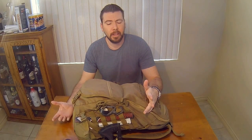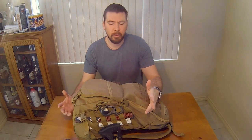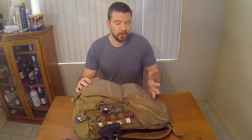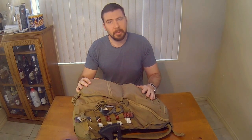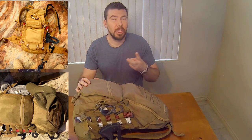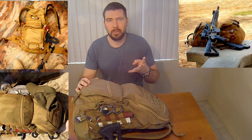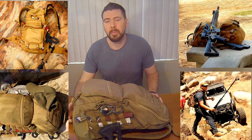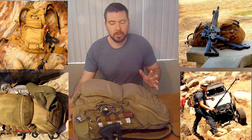Hey guys, Brian here. Today I'm going to do a one-year recap review of my Voodoo Tactical short range pack. I got this in April 2014 and used it just about every weekend on hiking trips, beach time, range time, off-roading time — basically whenever I needed a pack, this was my go-to.